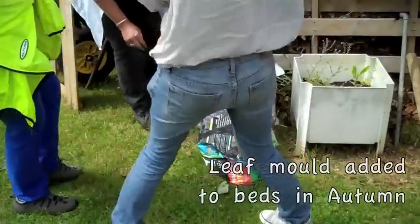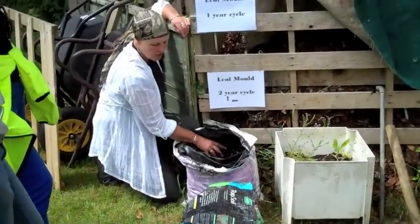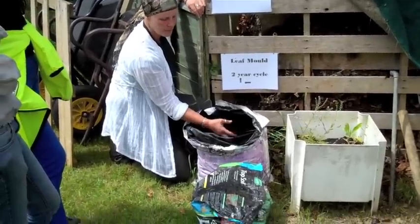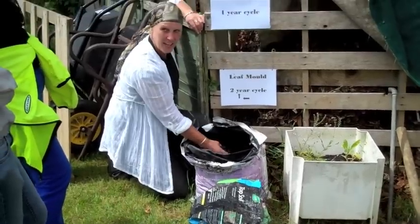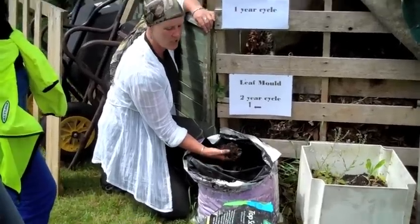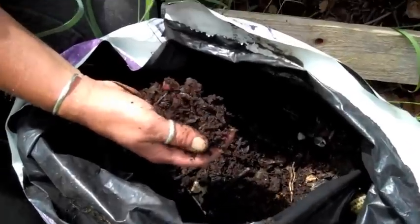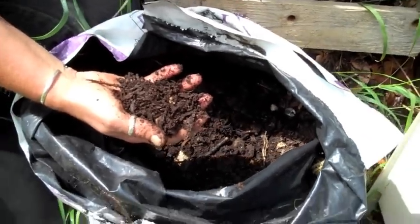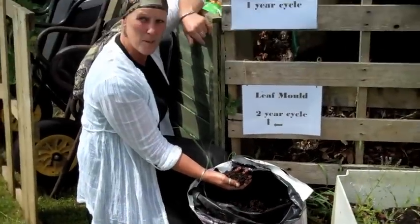This is what I put on the beds in the autumn — leftover from last year. This is really, really fine now. It's a lovely crumbly texture — gorgeous. Garden Organic are doing some research into using leaf mould, because it's traditionally been thought of as not having much nutrition. They're doing a leaf growing project with three different types of growing medium, one of which is just leaf mould — and that's the one that's getting the best results.